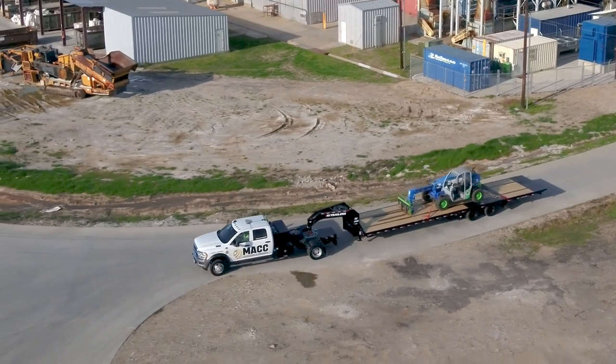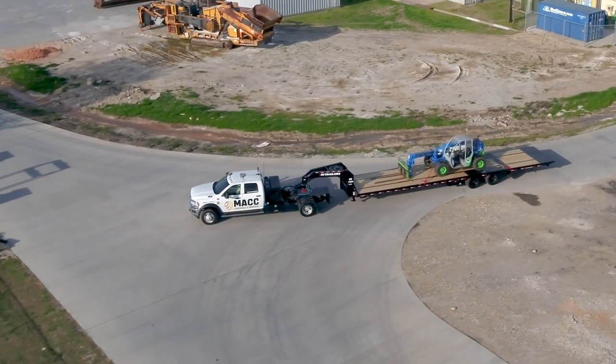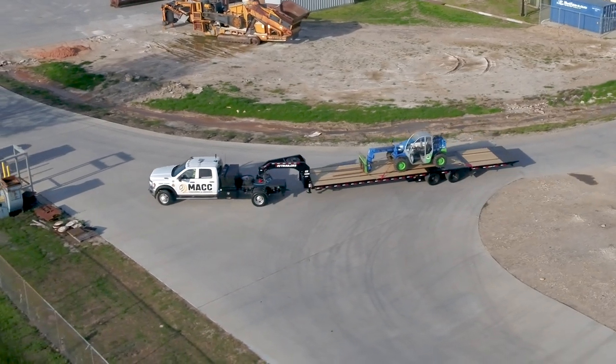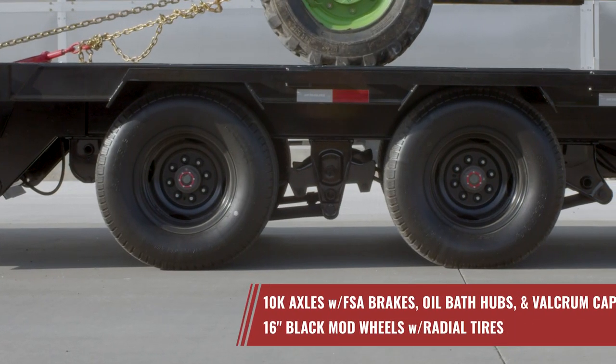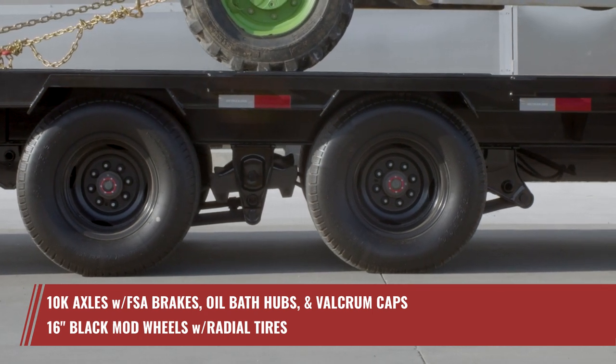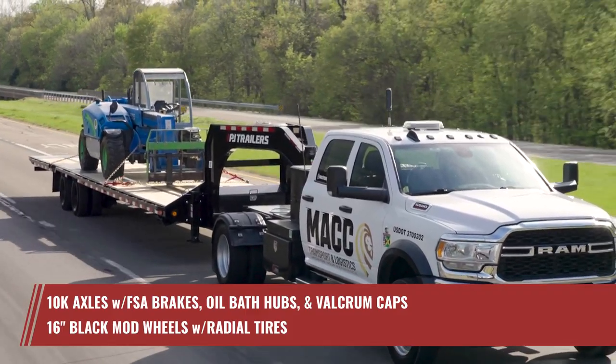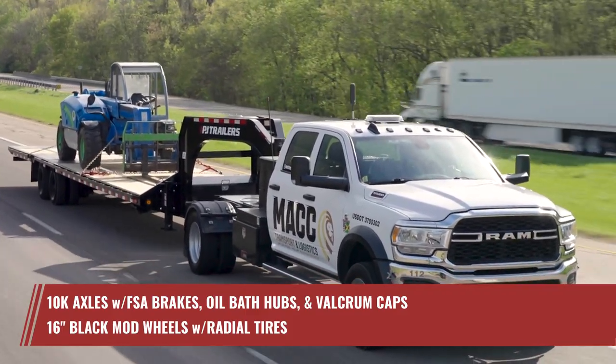Ensuring a safe and reliable journey to your next job, the LY incorporates the latest in axle technology. This includes two 10,000-pound axles with forward self-adjusting brakes, oil bath hubs, and Valcrum oil caps. Coupled with radial tires, you're guaranteed a smooth and fuel-efficient ride.